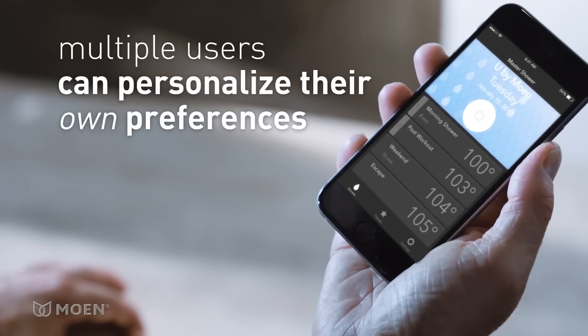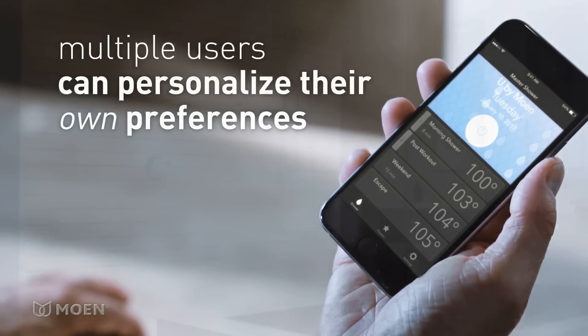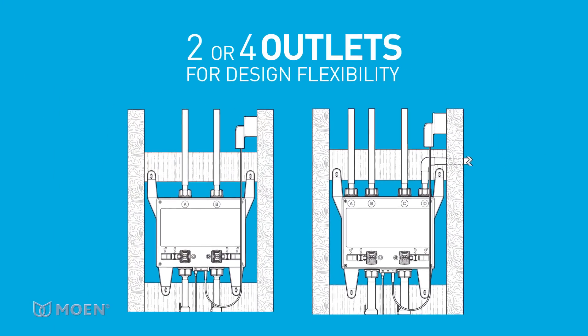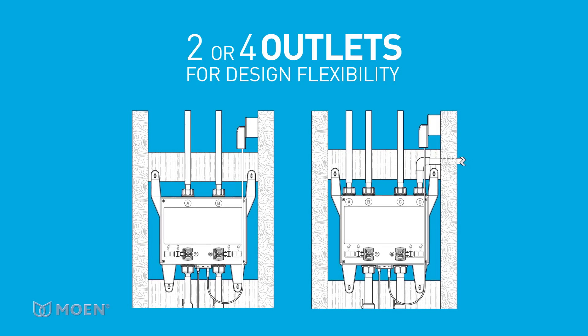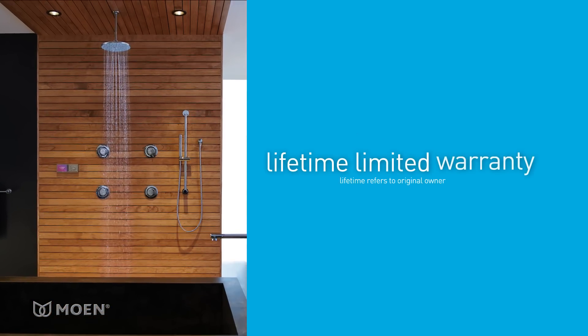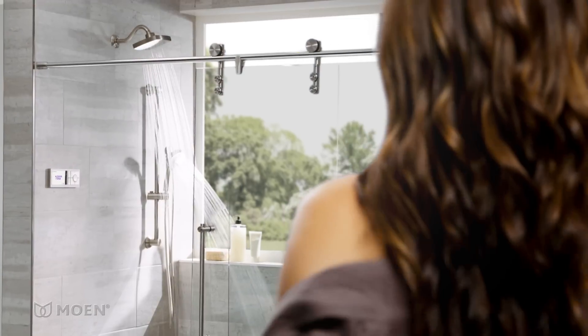Multiple users can personalize their own showering experience with easy-to-use programming. Available in a two- or four-outlet system, it also allows design flexibility. Backed with our lifetime limited warranty, the U by Moen Shower was built to perform.